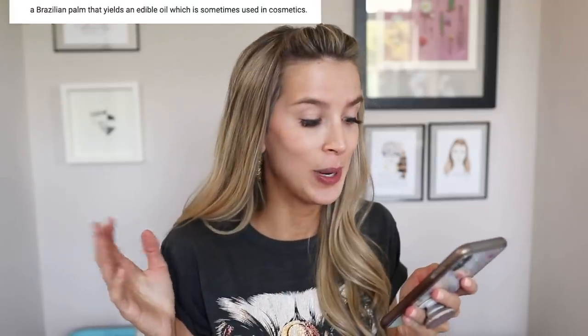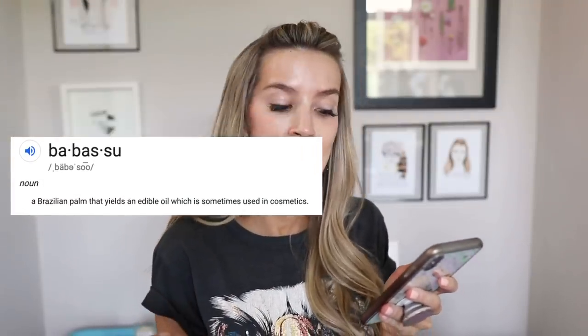Today we're going to be trying out the newest foundation from Tarte Cosmetics. It's called the Babasoo Foundsealer Vegan Skincare Foundation, and it goes for $39. Does anyone immediately think of the Babadook when they see 'Babasoo'? This word was new to me — I had to look it up. Apparently, a Babasoo is a Brazilian palm that yields an edible oil which is sometimes used in cosmetics.